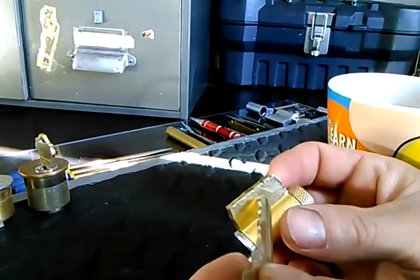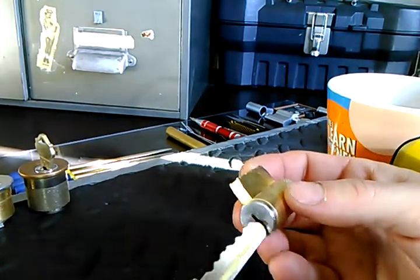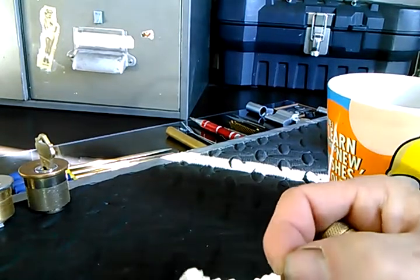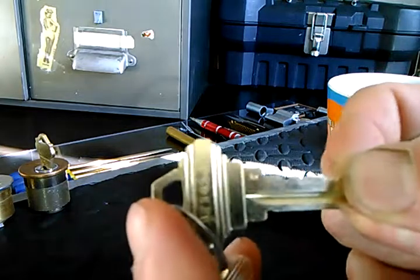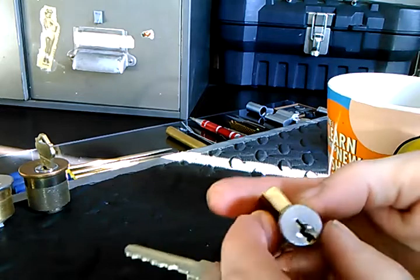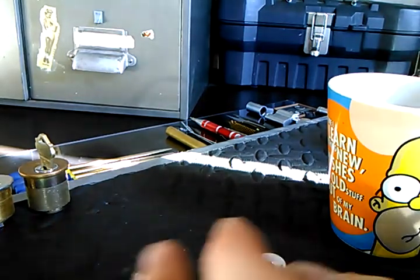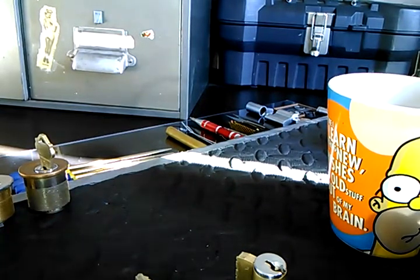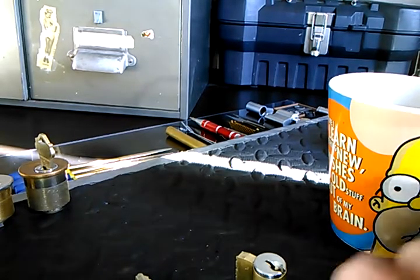I did replace all the guts — all the springs, the driver pins, and of course the key pins to match this profile. So if we're only going off four chambers, that's not especially tough bitting. Let's go ahead and see if we can rake this lock. I haven't even tried yet, so I figured I'd save that for Stock Lock Sunday. And don't worry, I have a stock lock coming too — that's coming in a minute.